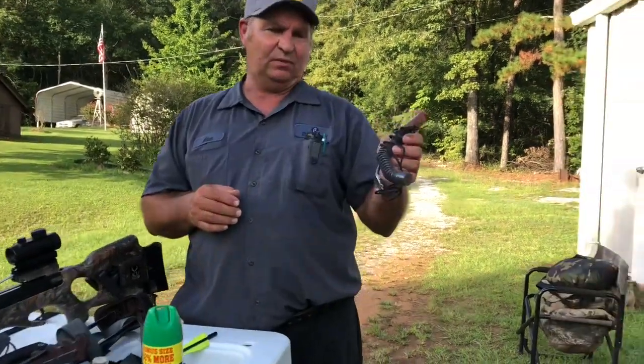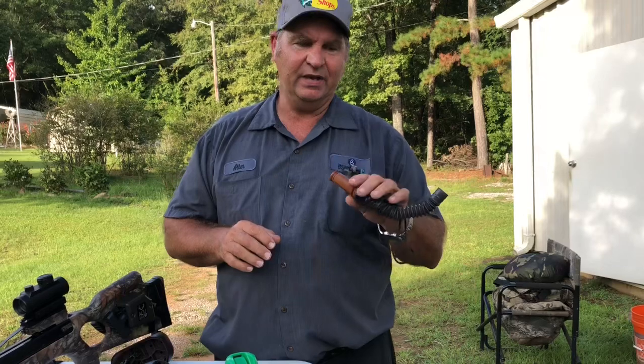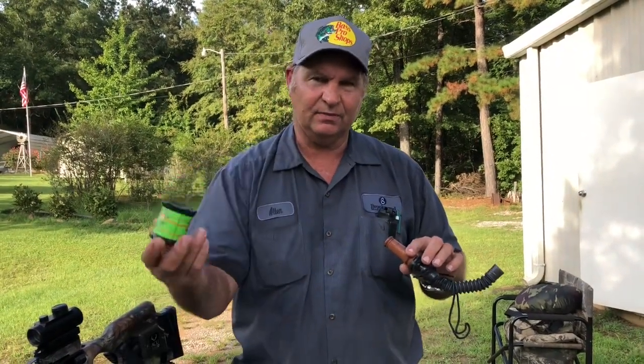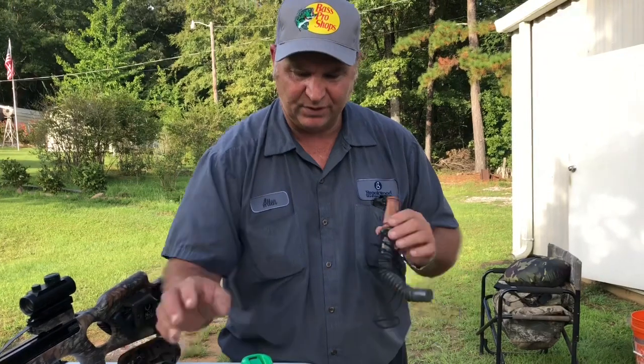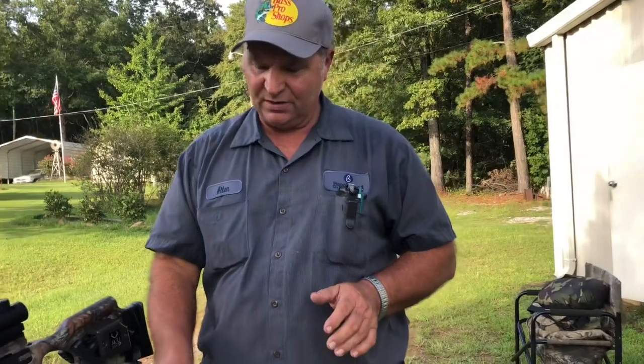This is called a grunt call. I use this in series with my doe bleat. A grunt call sounds like this. Don't blow it more than that. Once you do that, wait a few seconds, put it down as quietly as you can, and try not to make noise. I do that every 20 minutes and over the years I've been very successful at calling deer up to me.